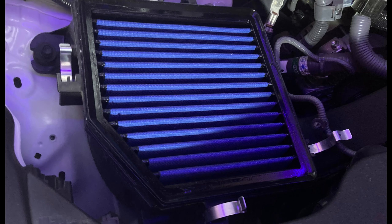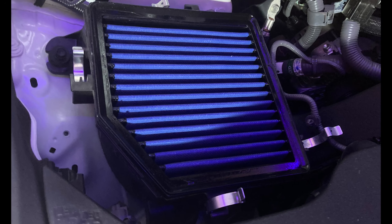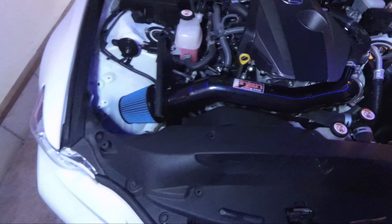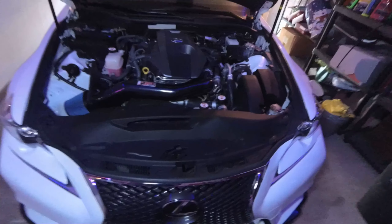Today we're going to be changing the stock air intake on my Lexus IS from the stock intake with an F-Sport filter to this Injen air intake. The aftermarket intake sounds so much better.